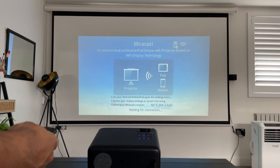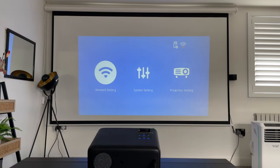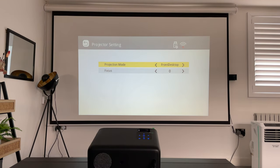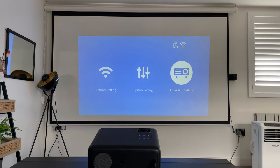You can connect via AV input for a wired iOS connection as well. Then there are two HDMI ports. In Settings, you can configure Wi-Fi, and it also has Bluetooth — so if you want to listen with wireless headphones you can connect them there. Under Projection Settings, you can switch between front desktop, mirrored, reversed, and upside-down modes. You can also change the focus settings from here — it's a minimal but simple settings menu.